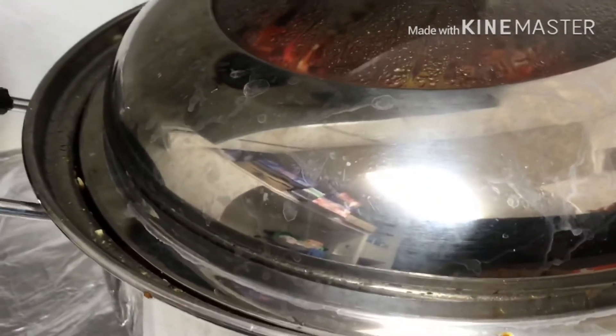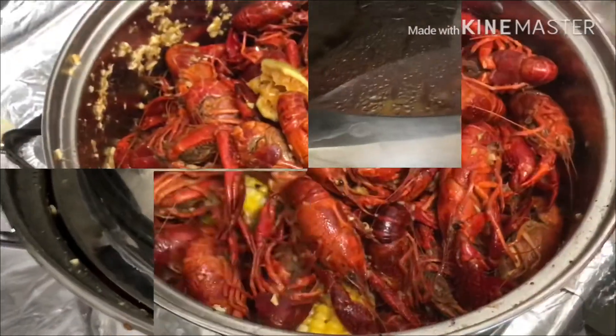After 10 minutes, turn off the heat and let it rest for about five minutes. Now it's ready to serve!